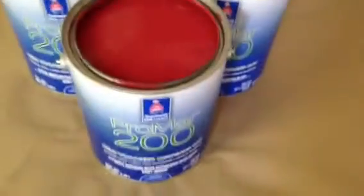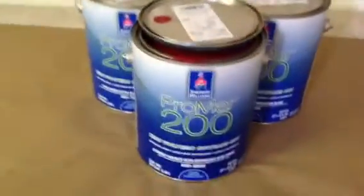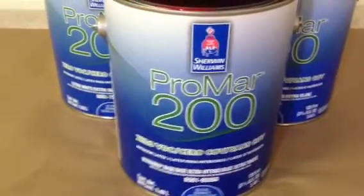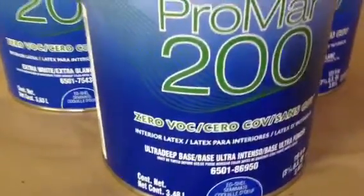Here we've got red — it's a custom color match called Allure, going in the bedroom underneath the chair rail. Above the chair rail is Neutral Gray SW7568. We are using premium grade Sherwin-Williams products as always — this is ProMar 200 Zero VOC, a wonderfully safe paint for your home.